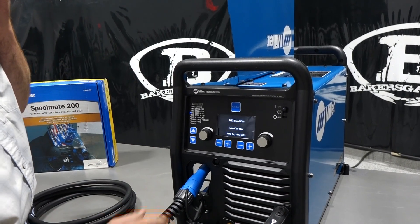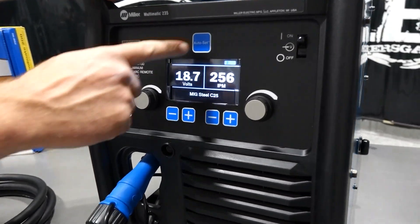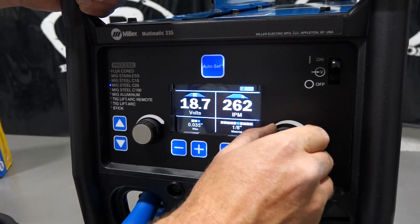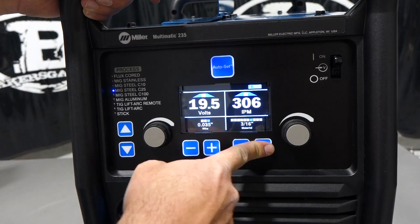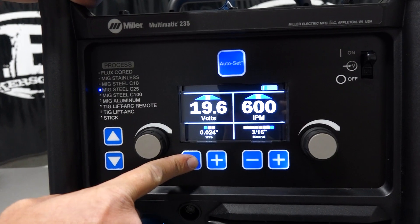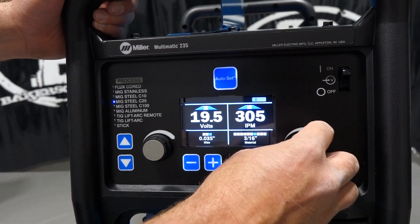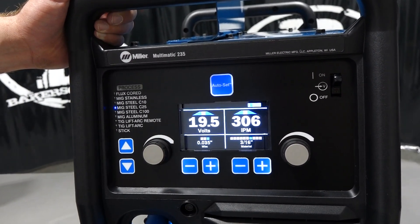So we've got our MIG gun in. It shows us our picture here. We've got our positive and our ground hooked up. Now this unit has auto-set, and you can turn that on and off. Auto-set gives you a target parameter — for example, 035 wire, 1/8 inch material. I can go up to 3/8 material, and I can back my wire down to 024 or 035. I like the auto-set because it gives you a target range, and then you can adjust outside of that — a little more inches per minute, more wire feed, or more voltage.